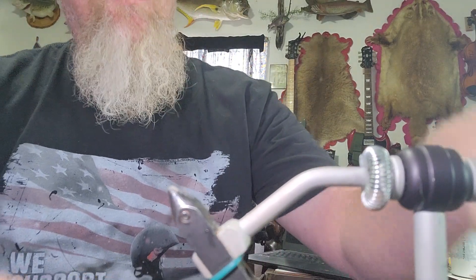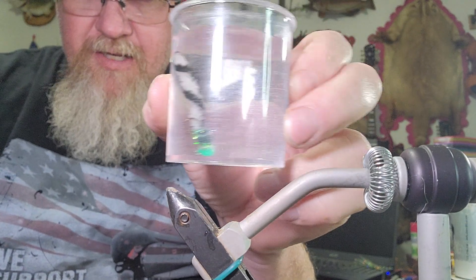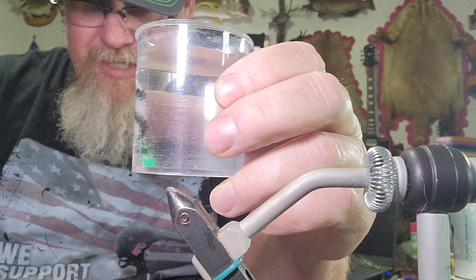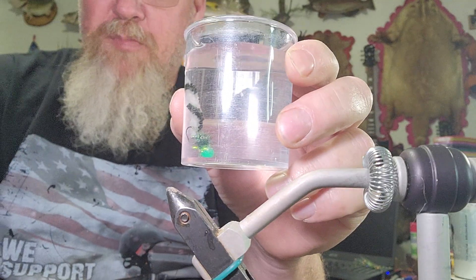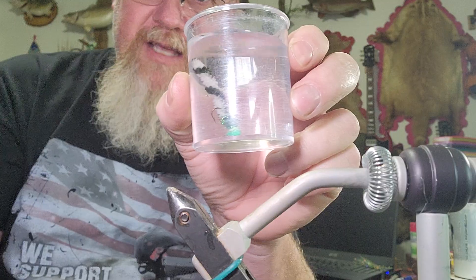What makes it successful in my opinion — I have one right here in a jar. You see how that thing just floats? It's been sitting in water since yesterday and that material is buoyant, so it floats. When you jig it up and down that little tail just jumps up and down and stays buoyant.